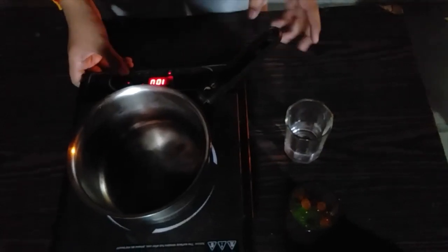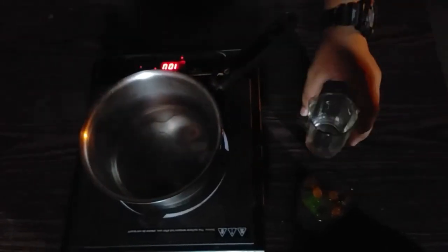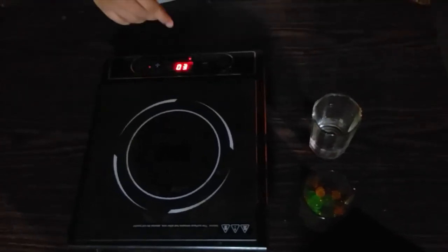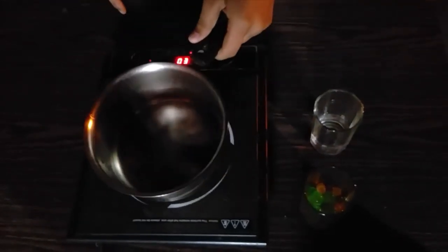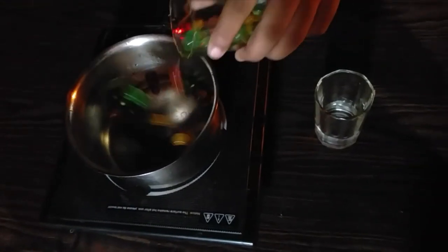The pan has warmed up — you can see it is warm. It is hot water on the surface now. Now we will add the Orbeez. It is very beautiful.